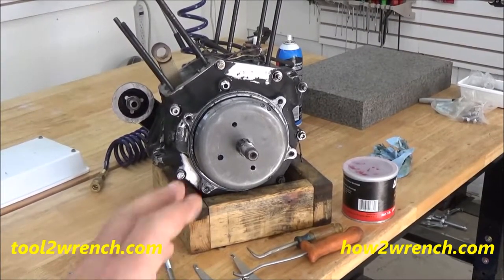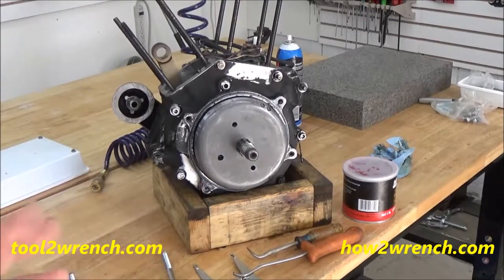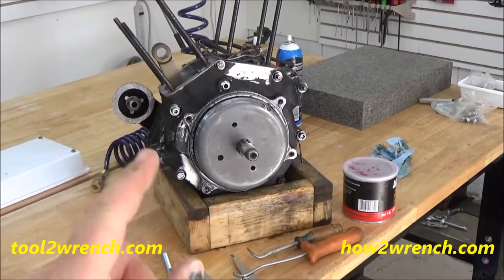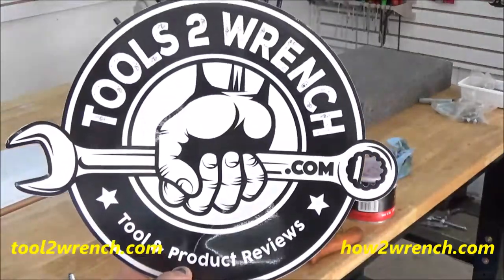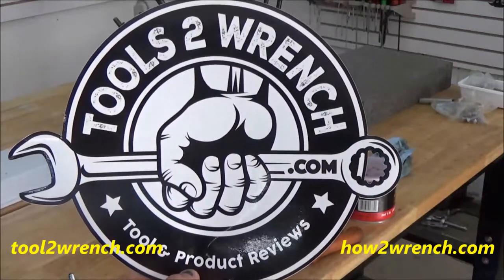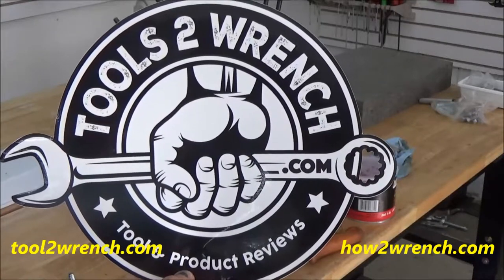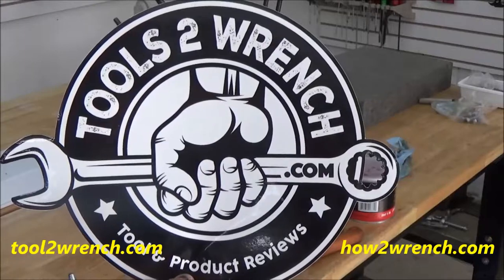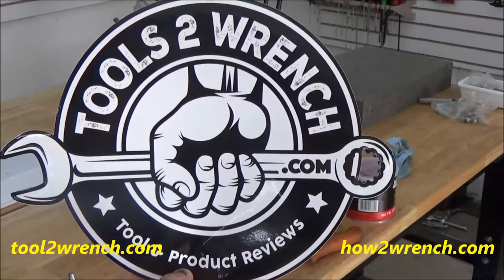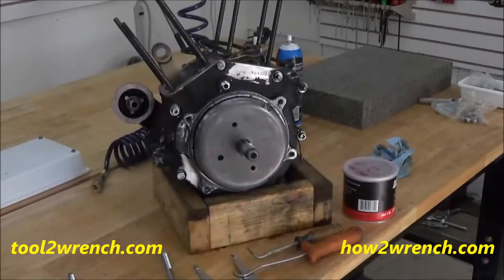In today's video I'm going to show you how to pull the rotor off one of these big twin Harley-Davidsons. They made some changes and between aftermarket and OEM there are some different tools you have to have options to be able to pull this off without hurting what's underneath. I'll discuss that in more detail, but click on the links below to purchase these tools after you figure out which one you need, or head over to toolsyringe.com to see all the other product review and how-to-use tool videos we've made there.